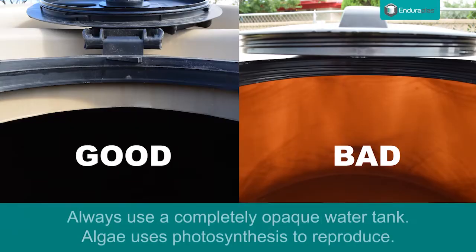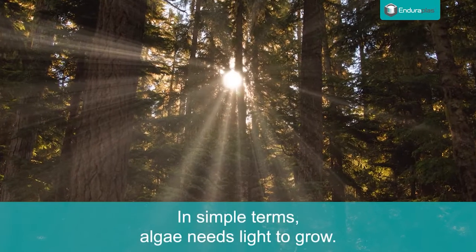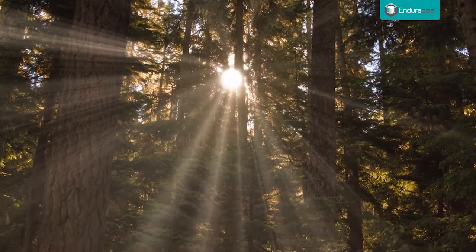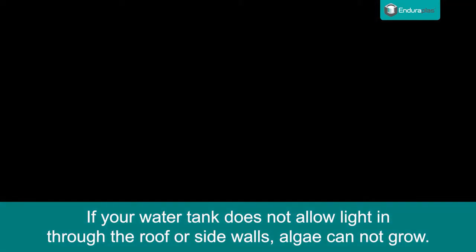Tip 1: Always use a completely opaque water storage tank. Algae uses photosynthesis to reproduce. In simple terms, algae needs light to grow. So, if your water tank does not allow light in through the roof or sidewalls, algae cannot grow.